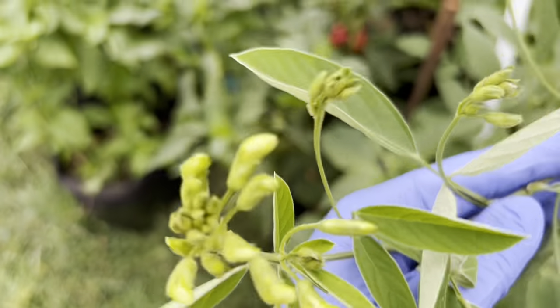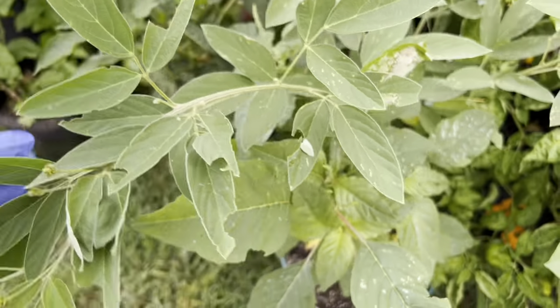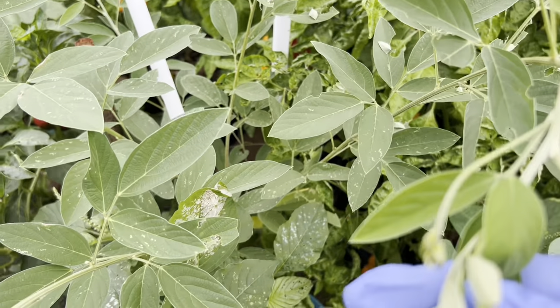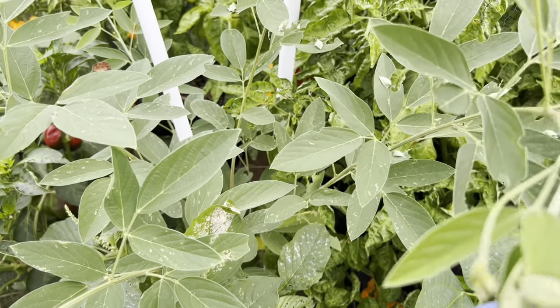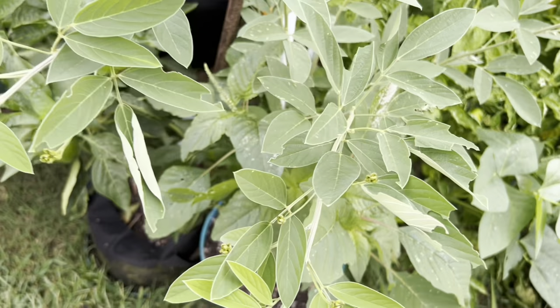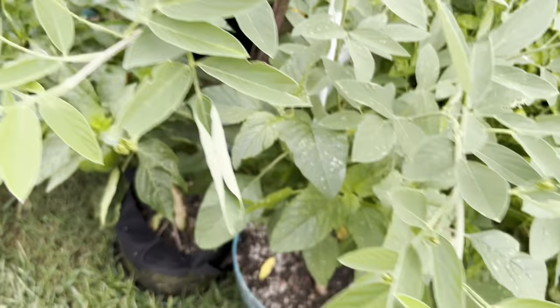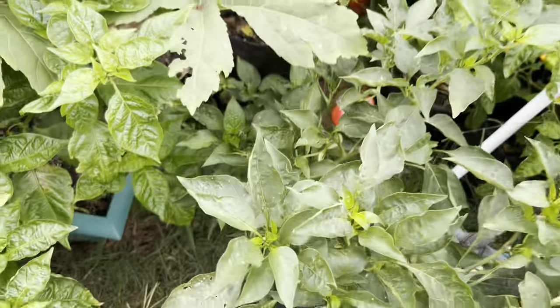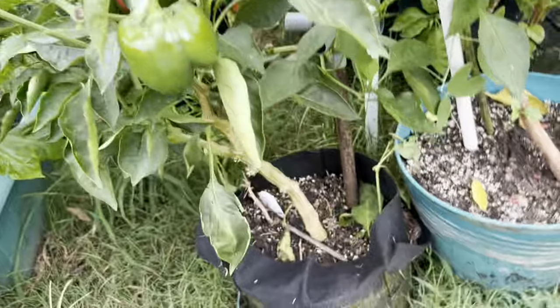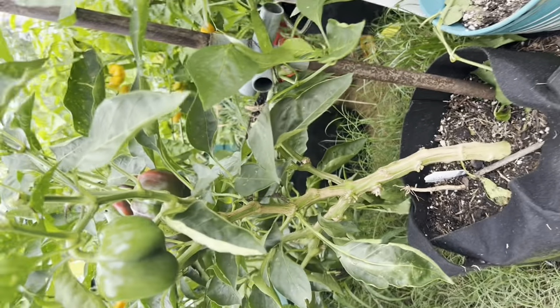Here's another gungo just starting to blossom. Gungo tends to blossom in the fall. I had one going from June but this one is just putting on blossoms now. I don't know how long it will survive or if I'll get some peas out of it.